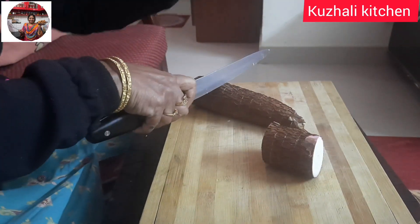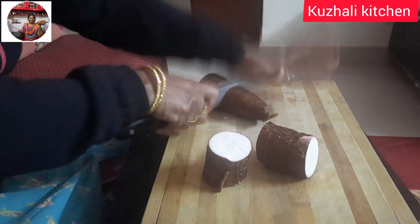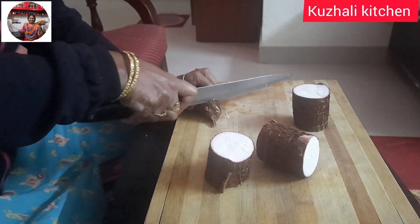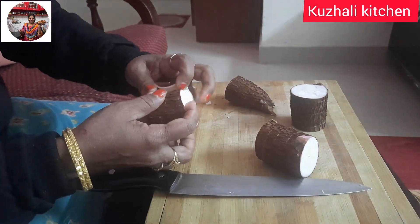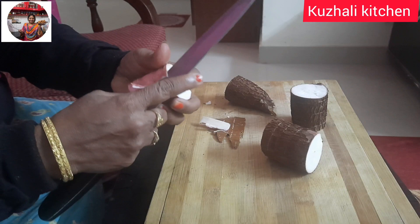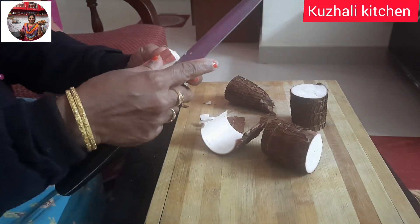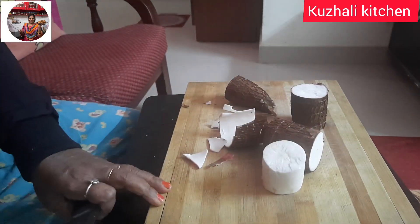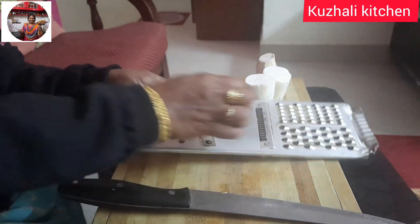We have to cut the chips. We cut the chips and remove them. If you are able to cut it, it will be better. See the chips — this is a leaf, they will taste really nice.